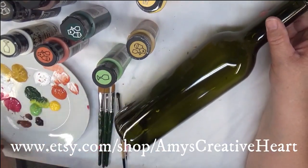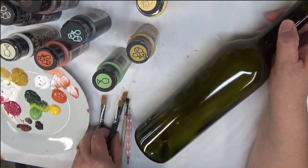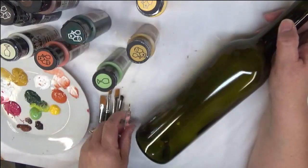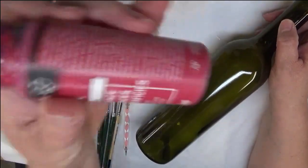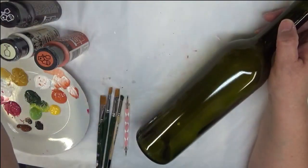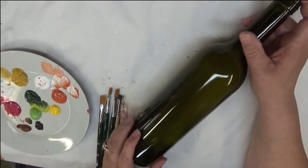Hi everyone, this is Amy. Thanks so much for stopping by my channel. Today I'm going to show you how to do a bright cheerful floral pattern on this glass wine bottle. I'm going to be using a number 12 flat brush, a number 10 flat brush, a number 8 flat brush, a number 4 deerfoot stippler, and a dotting stylus. Colors I'm using: fresh foliage, thicket, magenta, moon yellow, yellow ochre, burnt sienna, burnt umber, and autumn leaves.